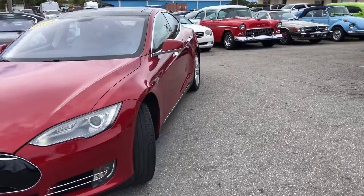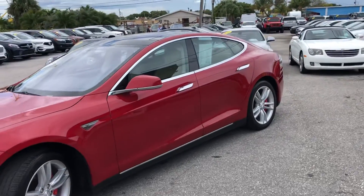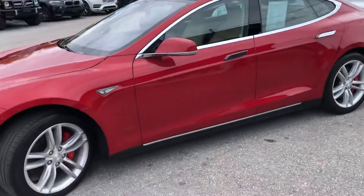In a moment, we're going to start at the driver's side front quarter panel. You want to be looking for dents, scratches, or chips as we make our way around the entire vehicle. So let's get started.